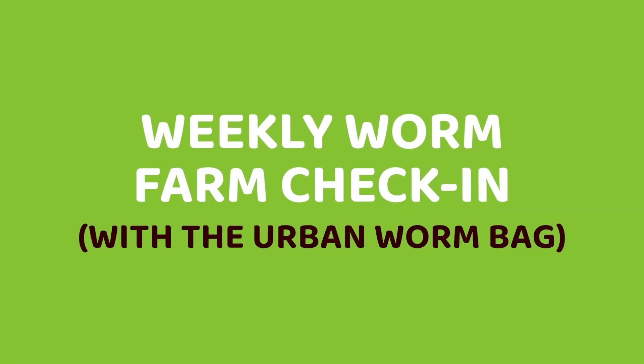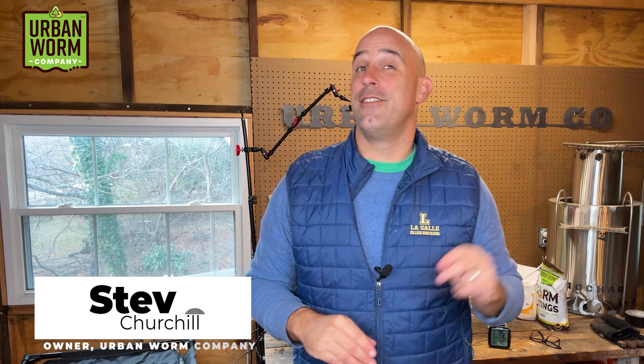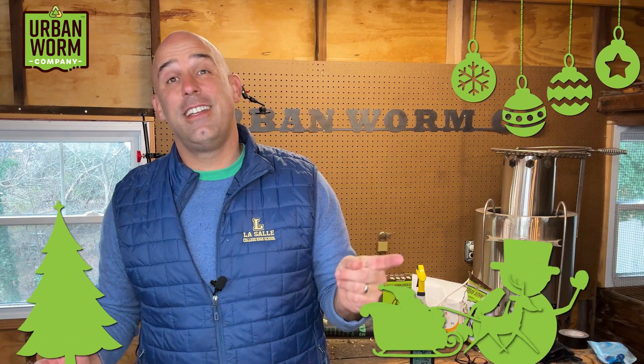Welcome back to the second weekly worm farm check-in with the Urban Worm Bag. I know I call this the weekly worm farm check-in, but to be honest, it's been about three or four weeks since I've done the last one. Life kind of got in the way — had some family in town, Christmas, and I was working a lot, so with the holidays and my work schedule, I just didn't have time.